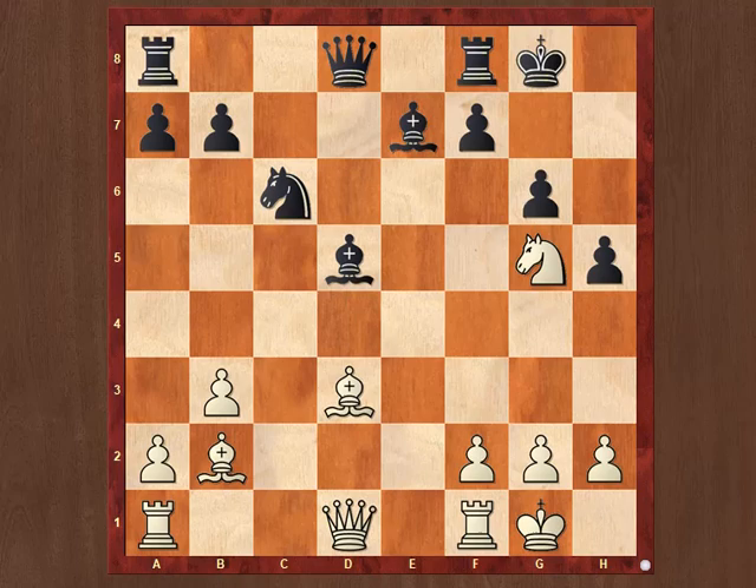Hi friends, I am Devjith here to present you another video on Chess Mating Pattern. Today we will look at the Blackburne's mate. It is also a very old mating pattern in which the attacking side uses the combined power of Queen, Double Bishop and Knight. This is a typical example of Blackburne's mate.